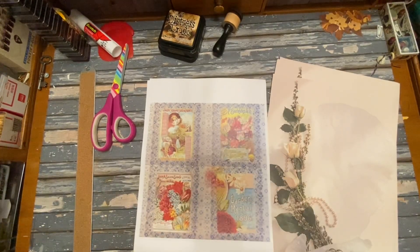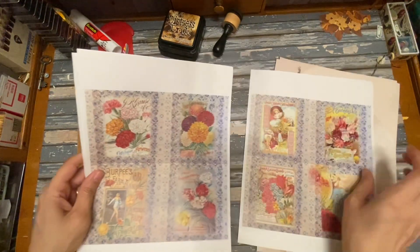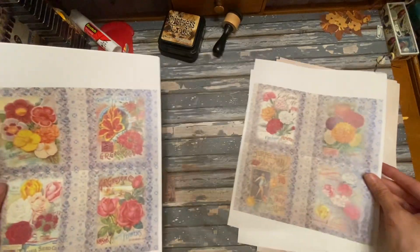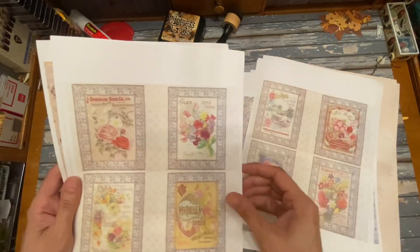This is Kelly from Root Pursuit and today we're going to make some seed packet envelopes for our junk journals. I have this digital in my Etsy shop — it's got lots of little covers of seed packets.